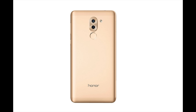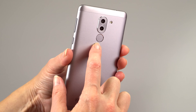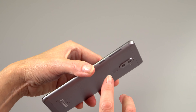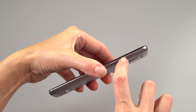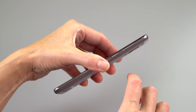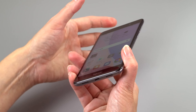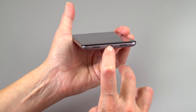You can get this in silver, gray, or gold. The fingerprint scanner is on the back and works really well — Huawei always does a good job with fingerprint scanners. The buttons don't rattle at all. The headphone jack is up top and there's a micro USB 2.0 connector on the bottom — not USB-C, which seems a little retro these days.